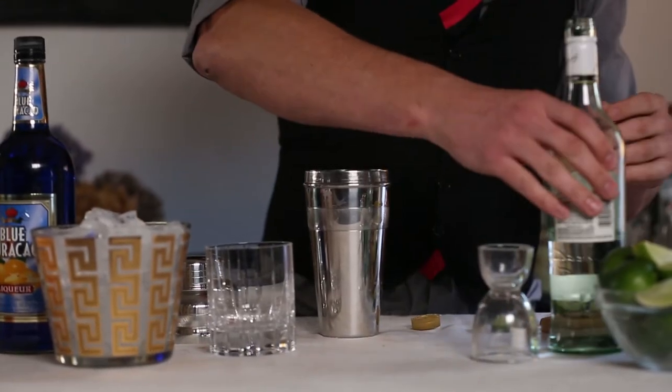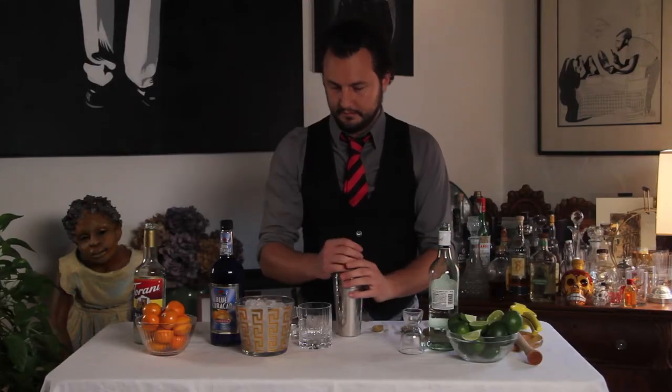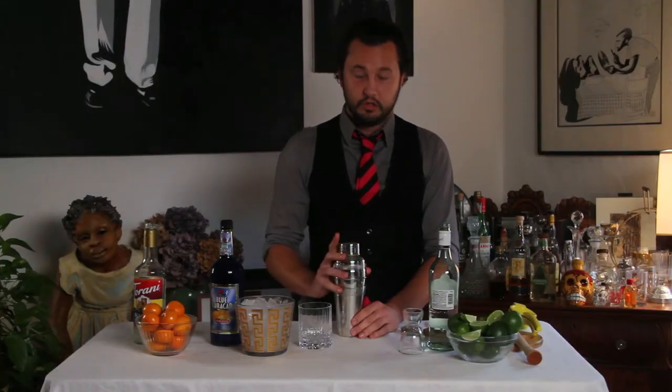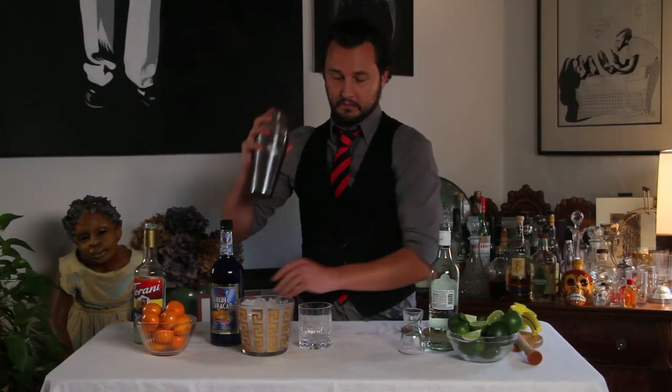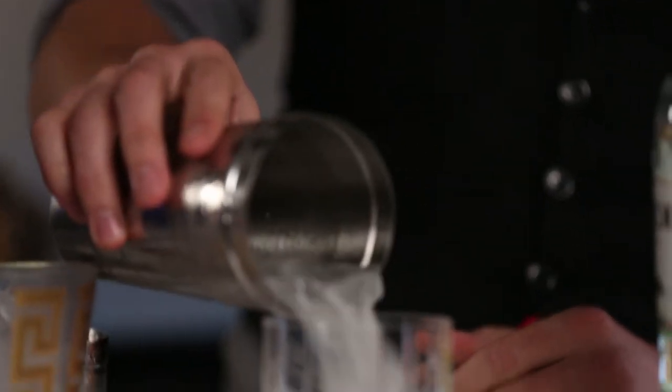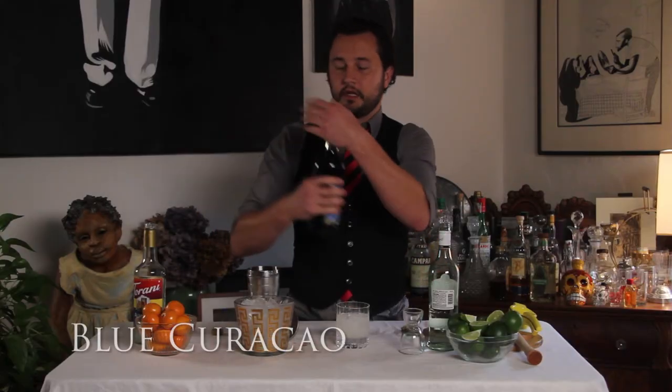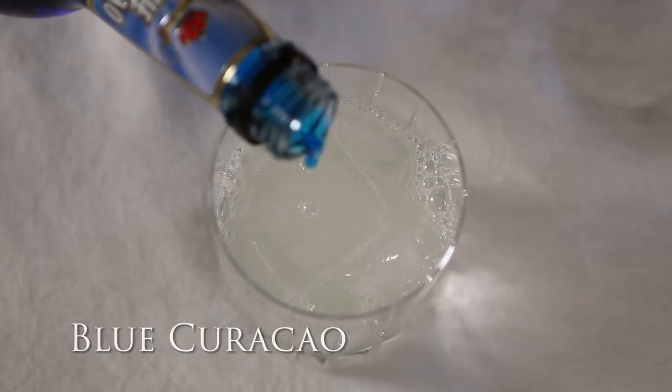Put some ice in your shaker. Shake it up. Dump it in your glass, and then take a little bit of blue curacao right on the top.